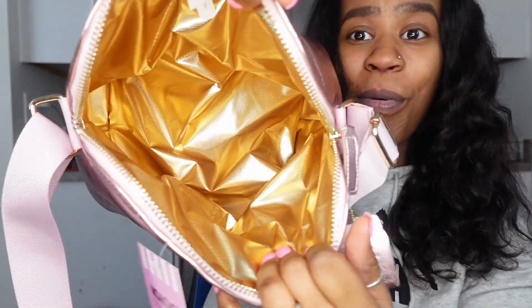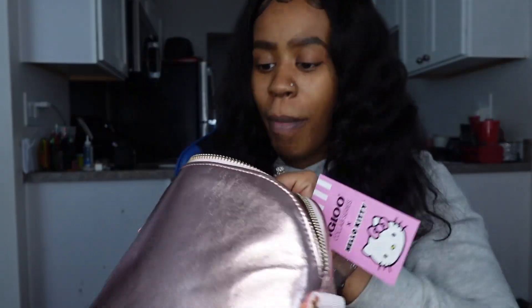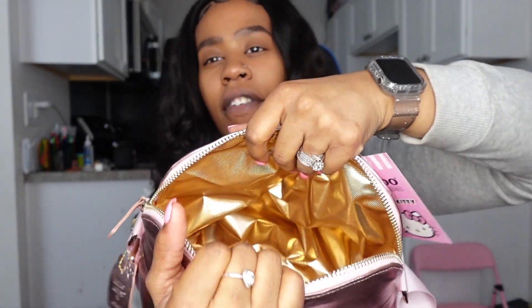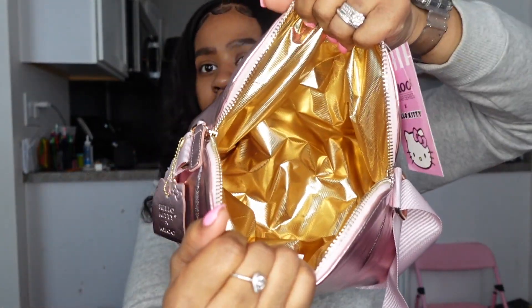Going ahead and opening it up — it's gold on the inside, no pockets or anything, just a big open space for your lunch. Let's get into what I actually bought and see if it fits, because this is a bit of a tight fit. It feels like it'll loosen up eventually, but it's taking a little bit of muscle. I'm hoping what I purchased fits in here.